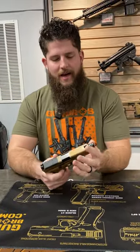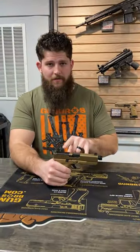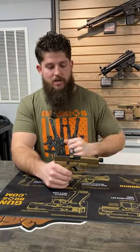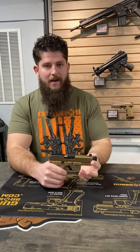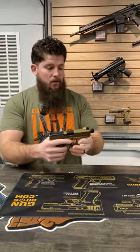It depends on what your application is. And then the threaded barrel — not really my flavor. You're paying a little bit extra to have those on there and you don't have the option of just getting a flush fit barrel. In my opinion, in my application, there's really not a need for having a suppressor on a handgun.